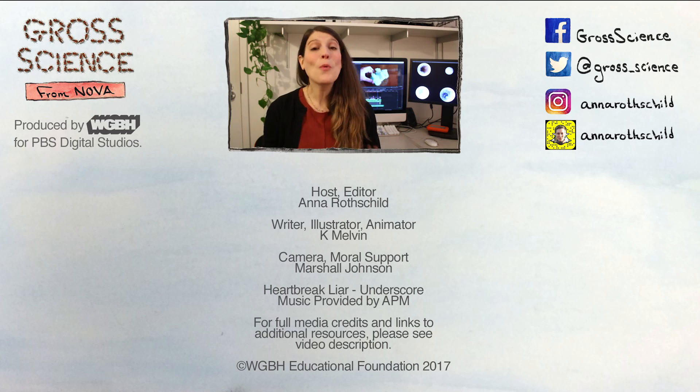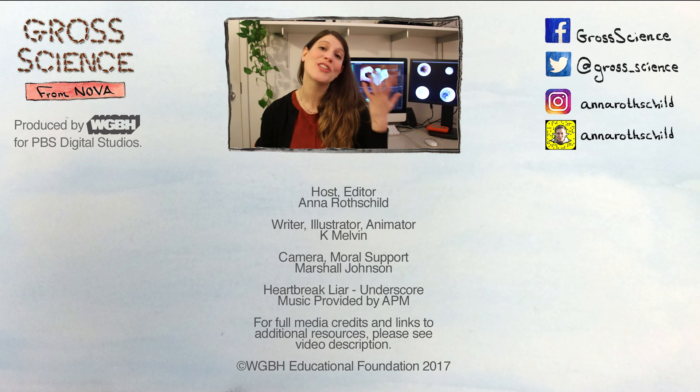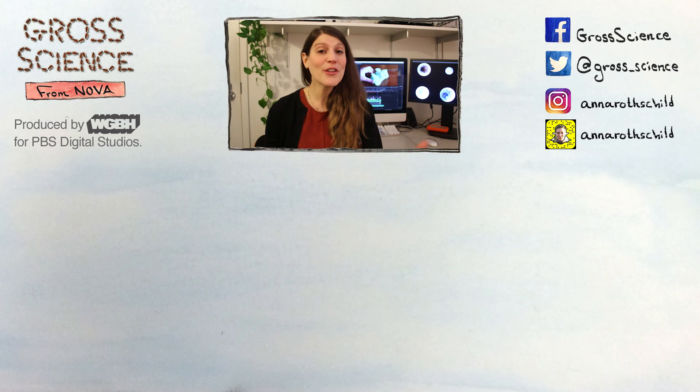One more quick thing — I just wanted to give a shout out to Above the Noise, the new show from PBS Digital Studios. Every week they look at a controversial or trending topic like gerrymandering or whether we should ban energy drinks, and they try to cut through all the hype. And if you like Gross Science, please hit that little bell icon, even if you're already subscribed, to get notified every time I post. Thanks!